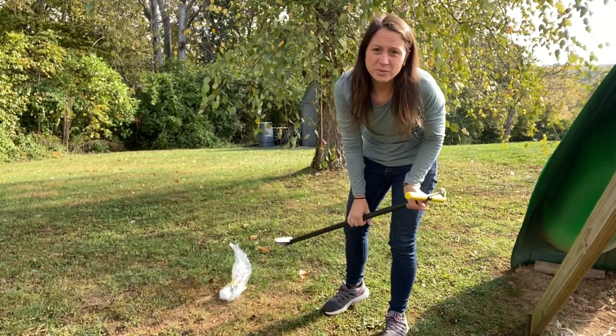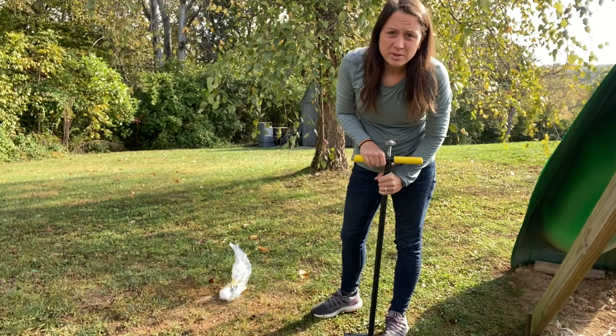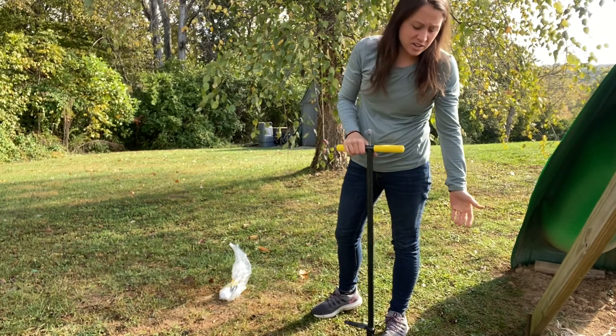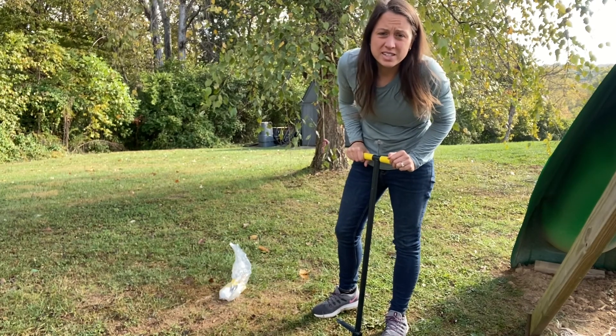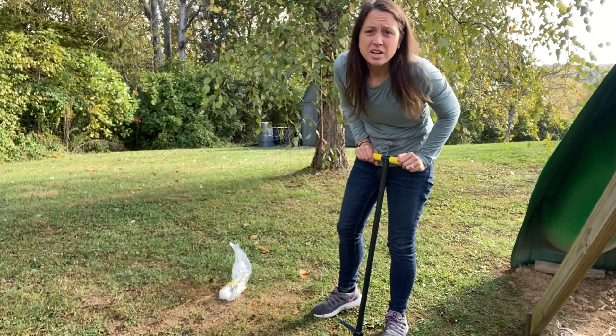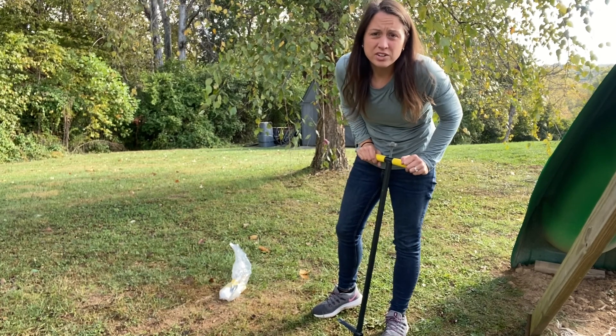Are you dealing with aggravating weeds in your garden or even your lawn? Is your back breaking because you keep having to bend over and try to get them up? It's just painful and annoying to constantly be bending over, being on your knees, hurting yourself, trying to clean up your yard or garden.